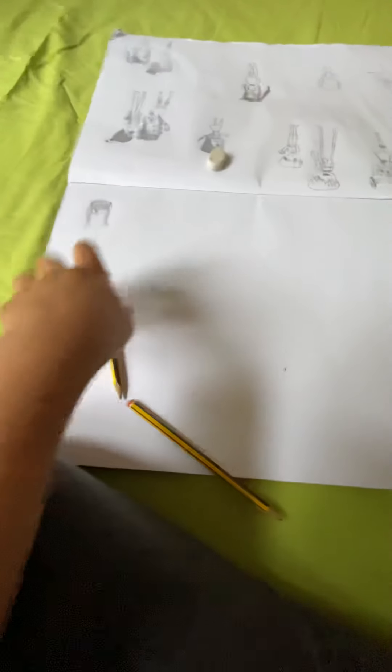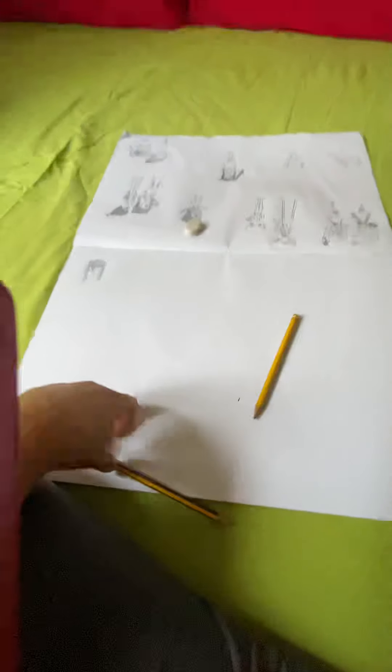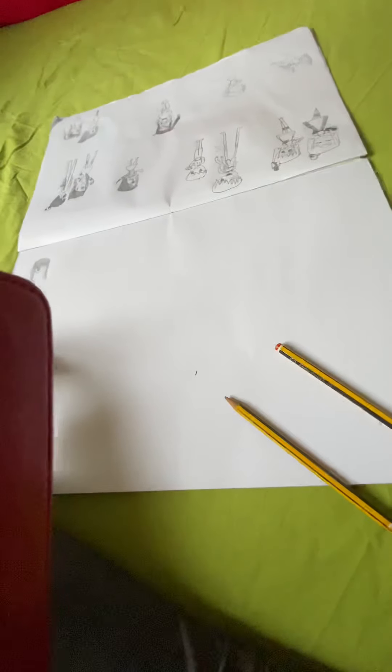Hello guys, we are back with another video. I haven't been posting lately because I've been really bored, so today I'll be doing another drawing tutorial — a much easier one.